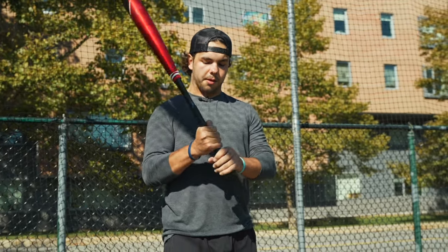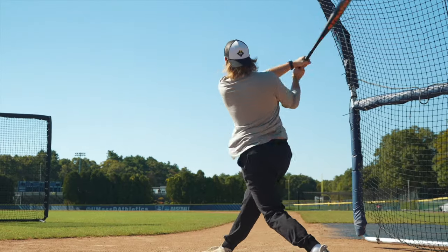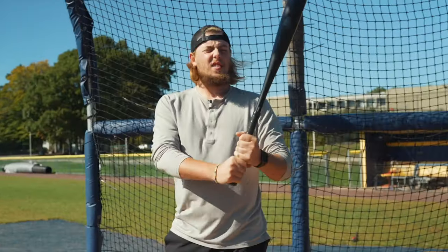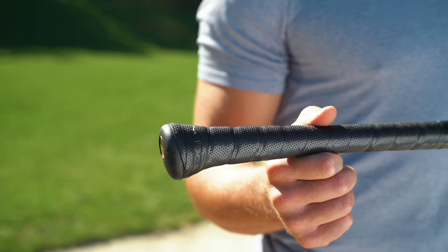New flare knob — take a couple swings, see how it feels. Wow, that's gone with the knob. You can get it through quicker and it's more comfortable instead of a rounded knob. I think it's surprising — I don't think I'd expect it to feel as good as it does. It feels more natural than a regular knob.